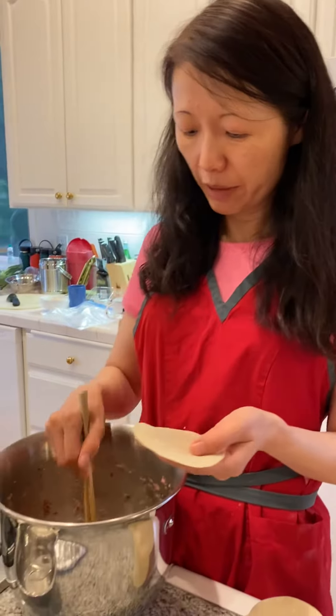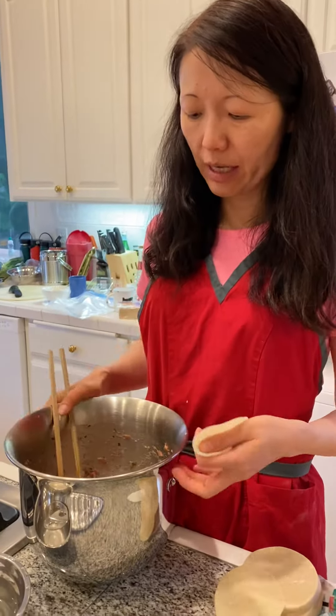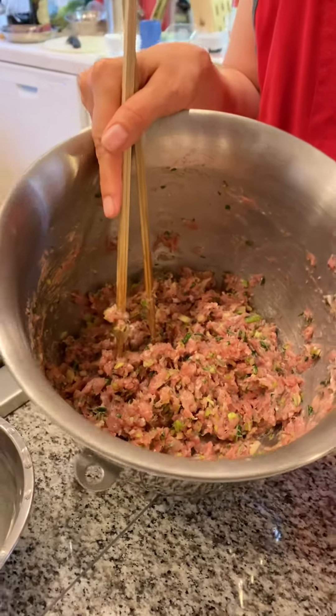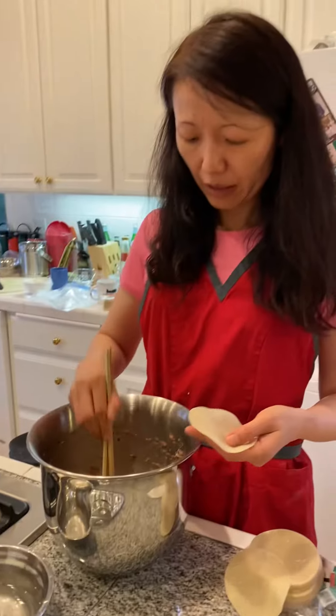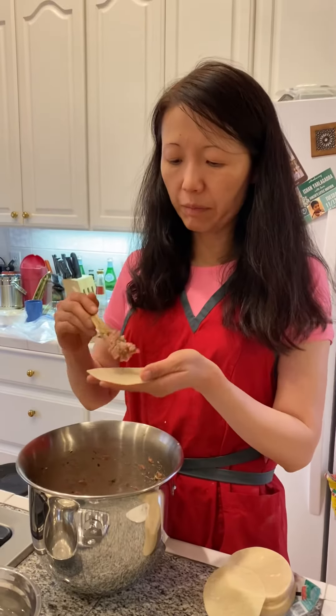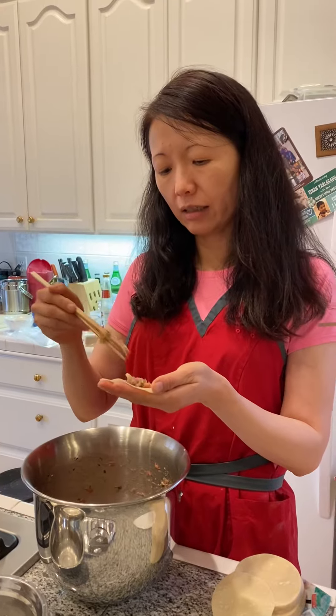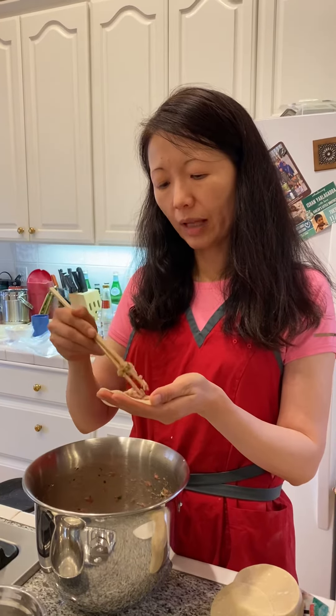Hello everyone, now it's dumpling time! These are pre-made dumpling wraps — you can get them from QFC or a Chinese grocery store, but you can also handmake the dough. These are the fillings: usually we use ground meat, it can be all vegetarian too, but aside from ground pork we also added mushrooms, scallion, sweet pepper, and a little bit of sugar and wine.